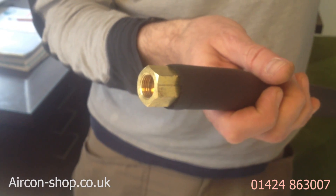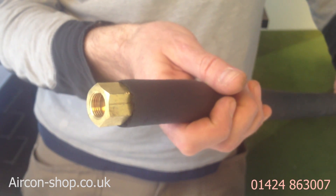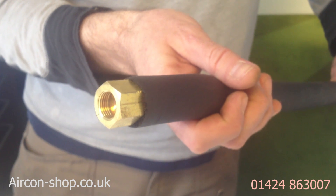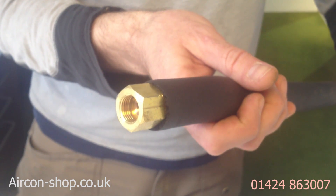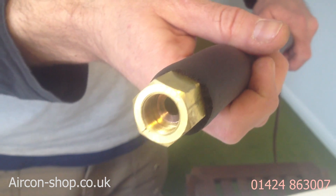If you have any queries or any questions, please call us at aircon-shop.co.uk on 01424 863 007.